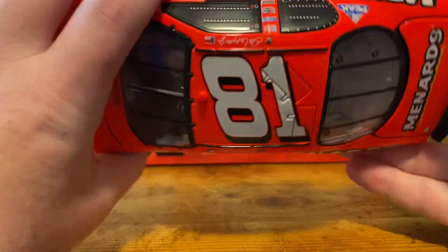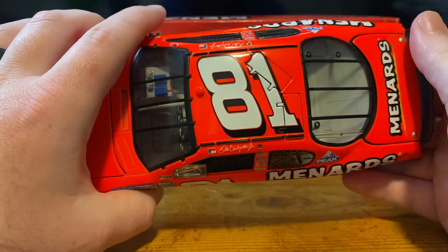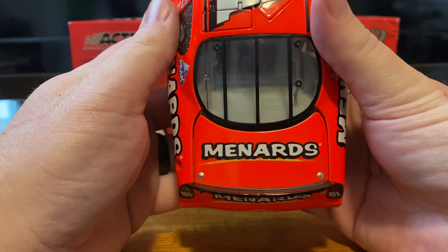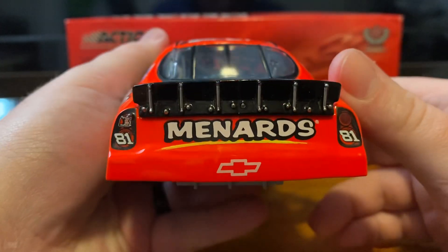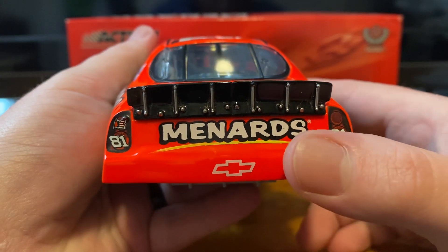Got the number 81 on the roof. This is when roof flaps started becoming standard on ARCs — the peak of diecast. We got Menards on the deck lid. The deck lid opens — there's our fuel cell. We've got Menards 81 on both taillights, the DEI logo, and the Chevrolet bowtie.